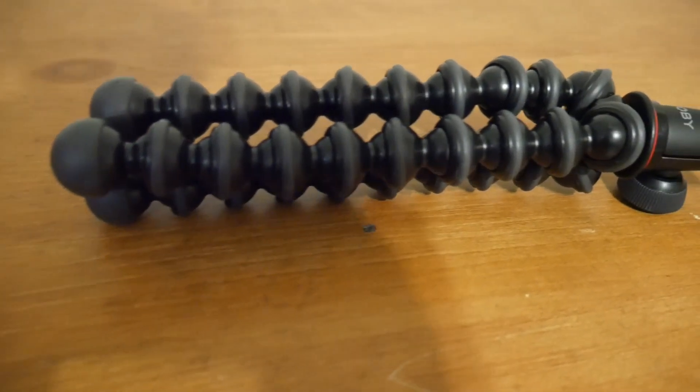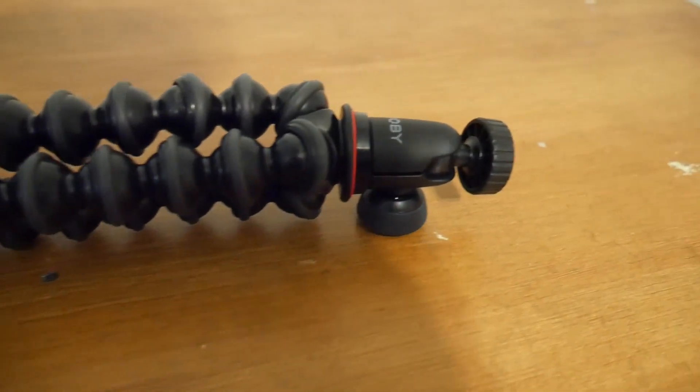Yo, what's up guys? Welcome back to another video. Today we're going to be reviewing the Joby Gorillapod 1K kit with a ball head. Let's get into it.